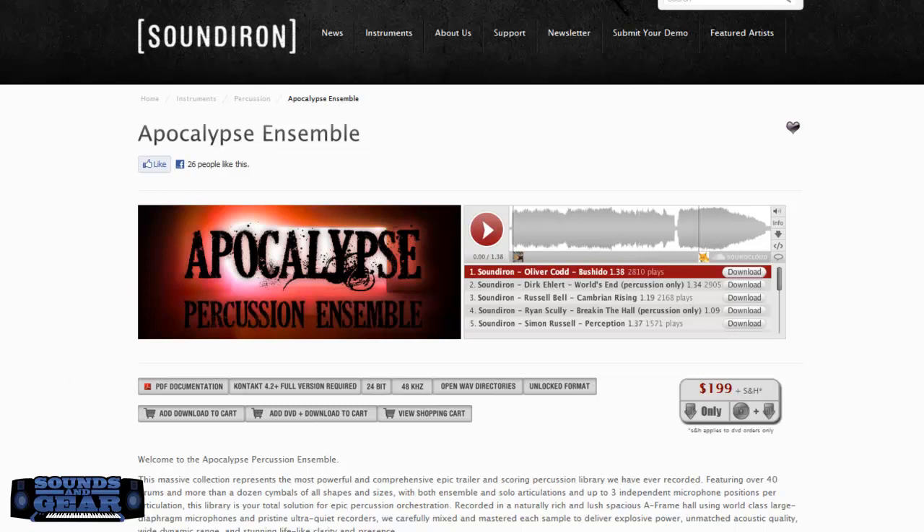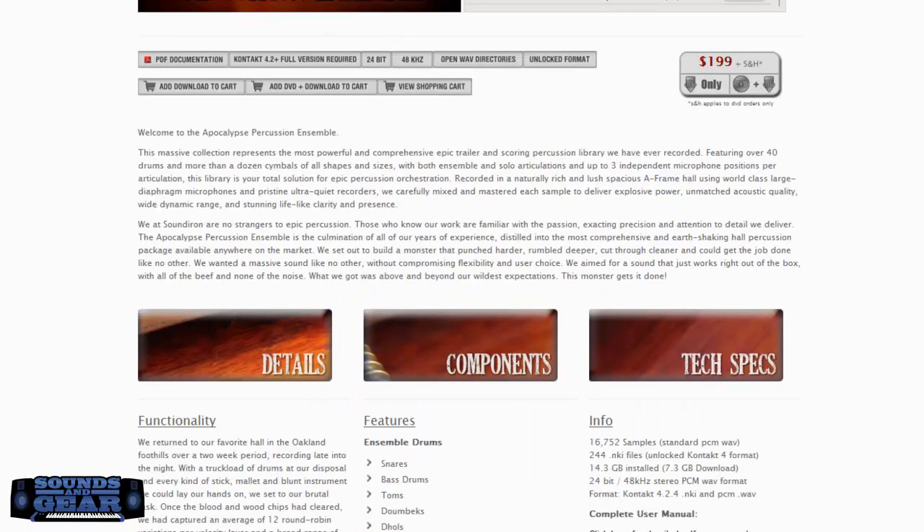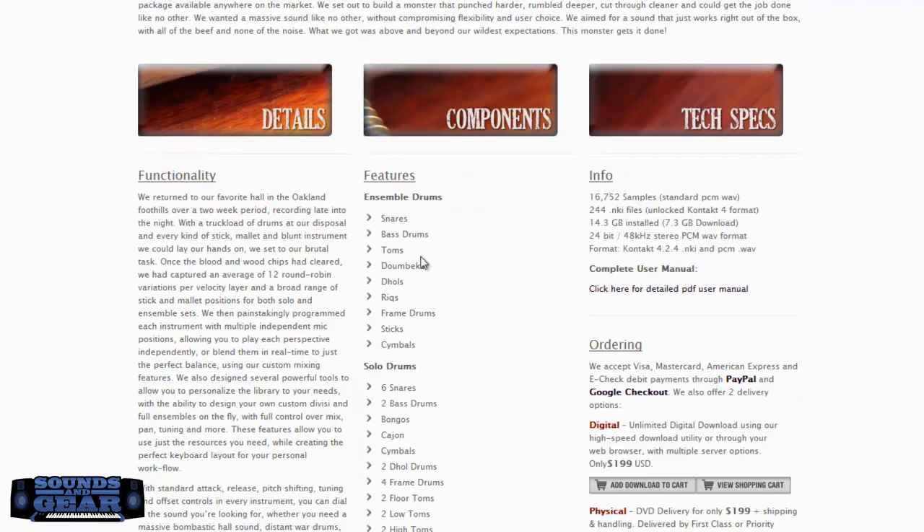Yo what's good, it's your boy St. Joe from soundsofgood.com, checking out a new library from Sound Iran called Apocalypse Percussion Ensemble. It's a really dedicated library to cinematic epic trailer-type percussions. It's $199, requires the full version of Kontakt, has 14.3 gigabytes total, 7.3 gigabyte download.